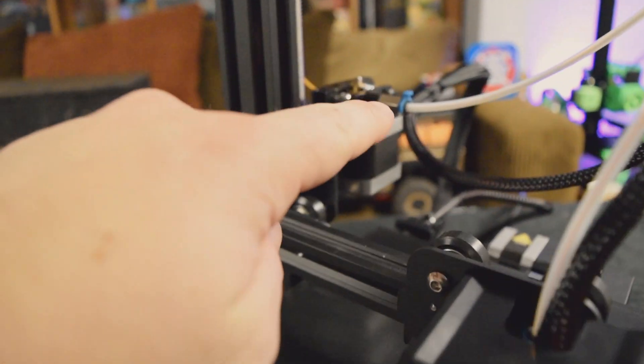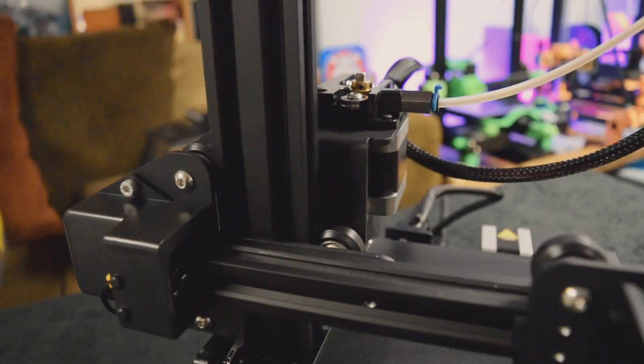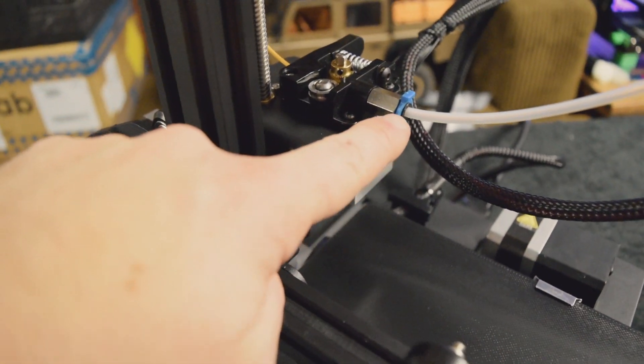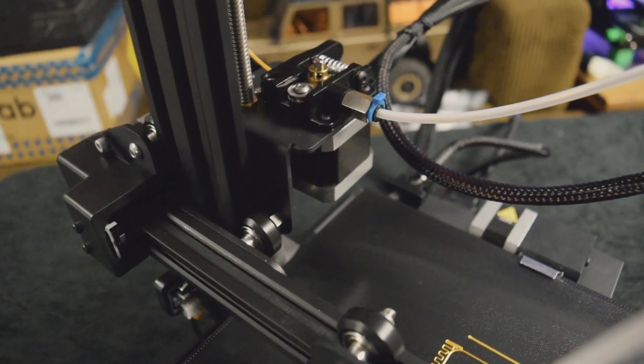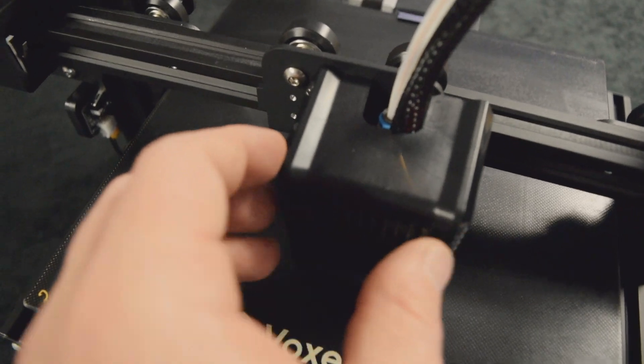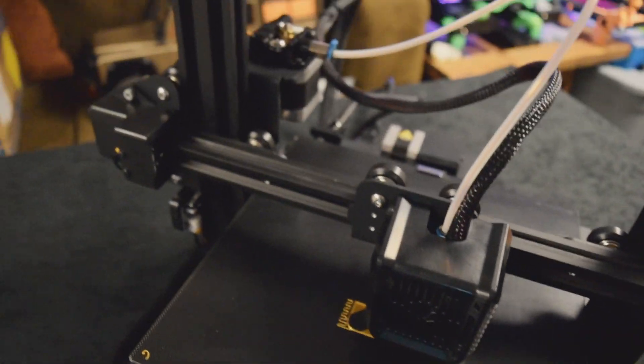The only other thing is there are these little blue clips that come in the box. This is how you want to put them in — this is going to keep these PTFE tubes nice and tight. To get this one in you do have to take this cover off, but luckily it's only held on by one screw, so that's really simple.